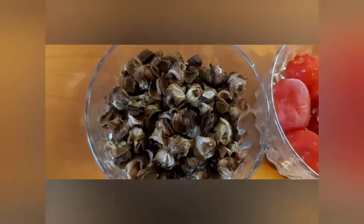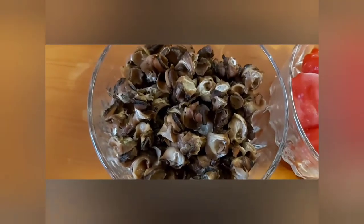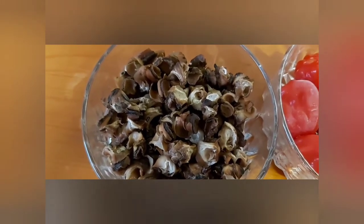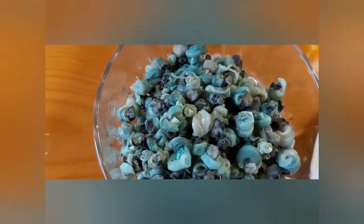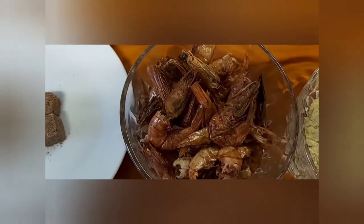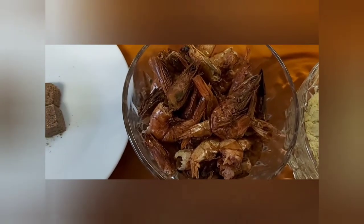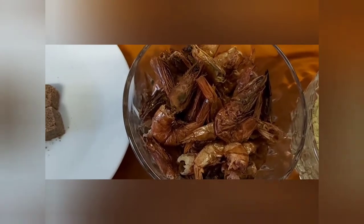I'm also going to add shrimps — these have been pre-cooked and are ready to go. I'll also add black periwinkle, or the giant periwinkle — whatever you call it. We call it 'eboro' but it's called black periwinkle. And I'm also going to add the blue periwinkle — a melange of different seafood — and crayfish, which I'm going to use to enhance the taste.